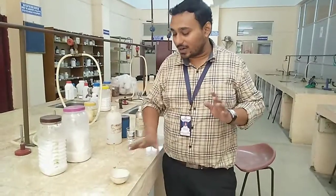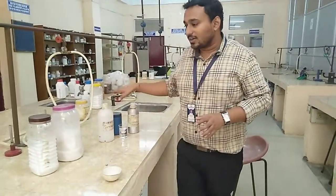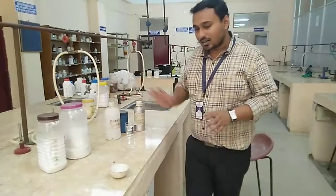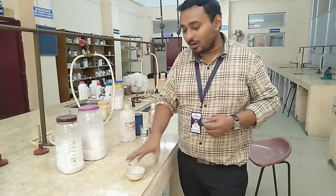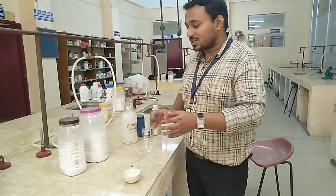After proper mixing, we take another porcelain dish. In this second porcelain dish, we are adding triethanolamine, then glycerin, and purified water — all are mixed here. After mixing, we again use a water bath for heating up to 70 degrees Celsius, until both mixtures are mixed properly and in liquid form.